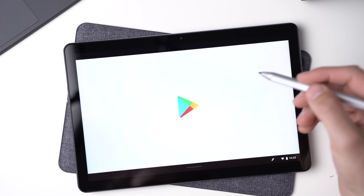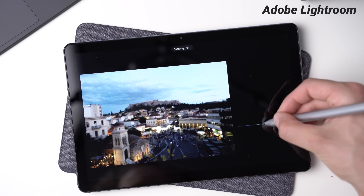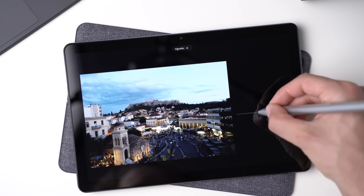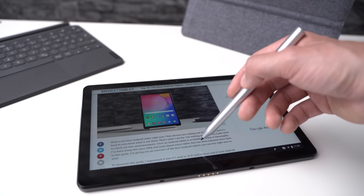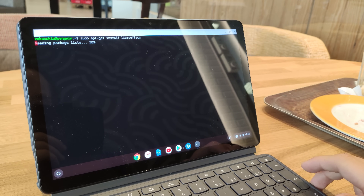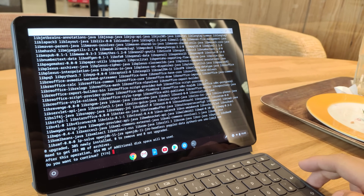Just like with an Android tablet, you can install Android apps on the Duet Chromebook from the Google Play Store — not all, but most. I've installed YouTube, Adobe Lightroom, Netflix, OneDrive, a couple of games as well as note-taking apps, and they work just as they do on an Android tablet. You can also install different browsers like Microsoft Edge or Firefox, but since Chrome is the major highlight, it makes no sense to do so. Since Chrome OS is based on Linux, you can also install normal Linux apps on this tablet. In the settings you activate this feature and then use the terminal to install them. That means in addition to Android apps you can also use traditional desktop apps on the Duet Chromebook — I've installed LibreOffice for instance, and it runs fine.